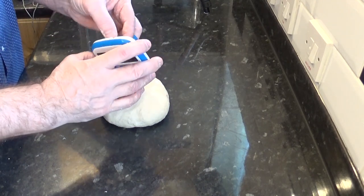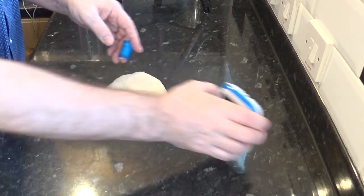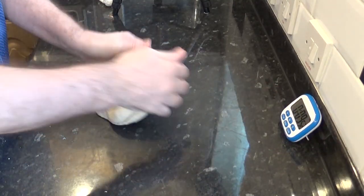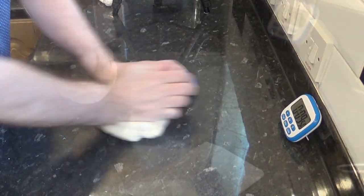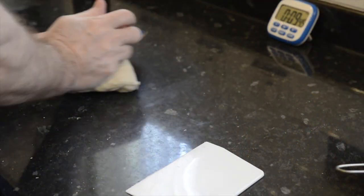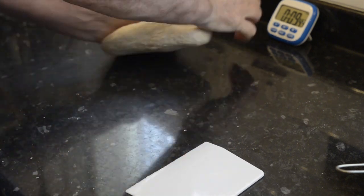Set your timer for 10 minutes and start kneading. I have a couple of kneading techniques on my sandwich bread video if you want to check it out — there's a link in the description box under this video. And the more you knead the dough the smoother and easier it becomes to work with.